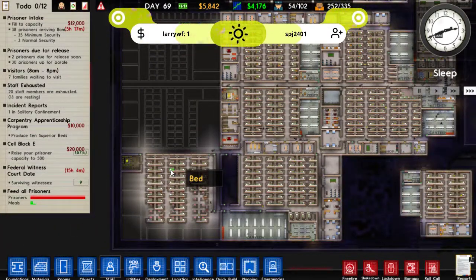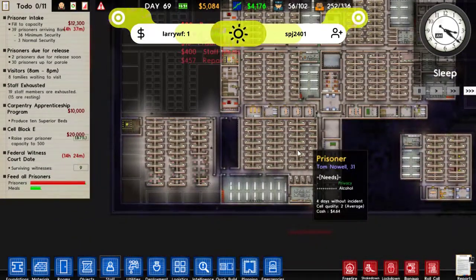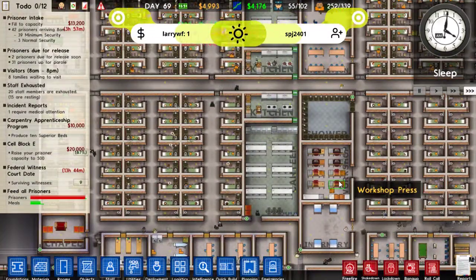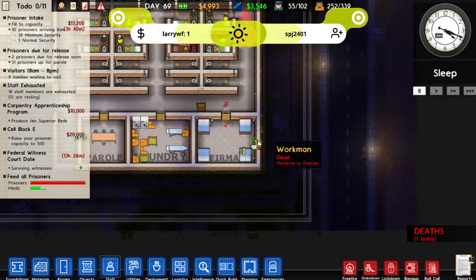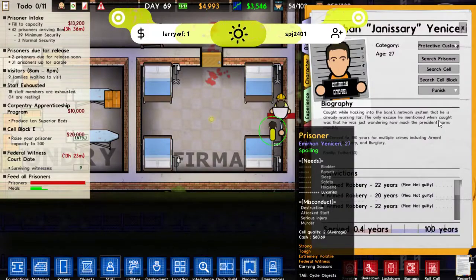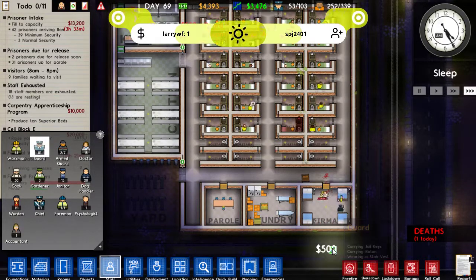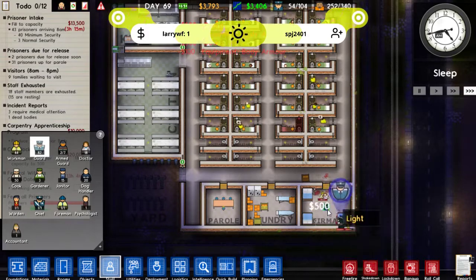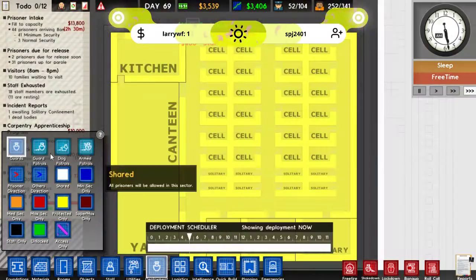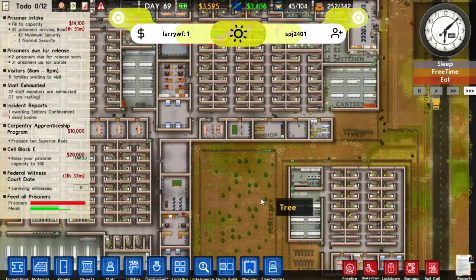Once we've finished building this area we might get ourselves another five MaxSec prisoners. I don't want to go for too many — just in case they overwhelm us — and I want to keep space in case anything really bad goes wrong. Why are you murdering?! Oh my gosh, don't you go murdering the doctor too. We don't have any guards down this way — now we do. Let's get some guards deployed into the canteen and the yard.